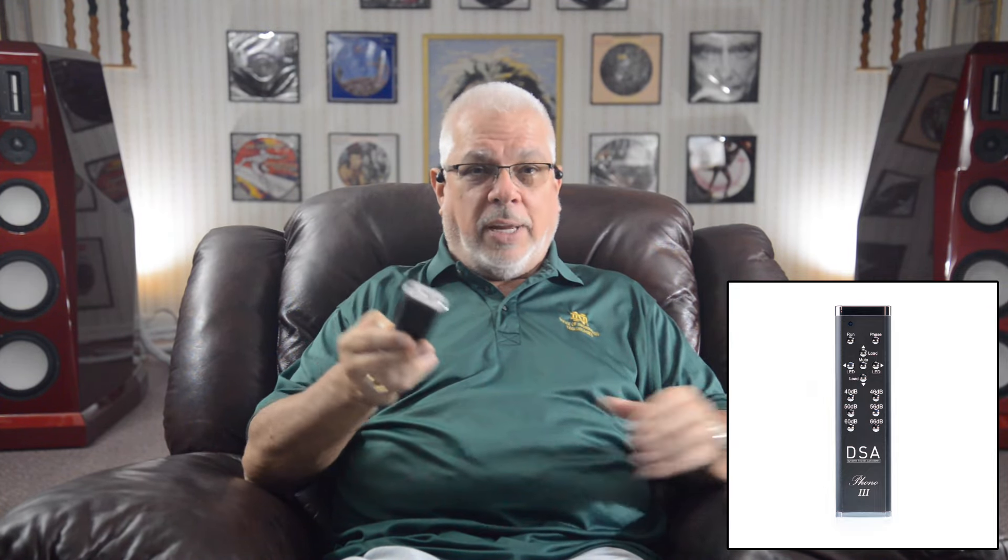Finally, the solid and comfortable remote control — aside from offering options such as mute and run — allows the user to manipulate and fine-tune the display's LED brightness, the gain, the cartridge loading, and to change the output phase or polarity, from the comfort of your listening chair. It's quite remarkable.